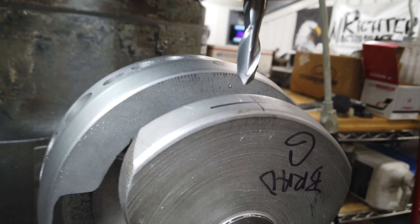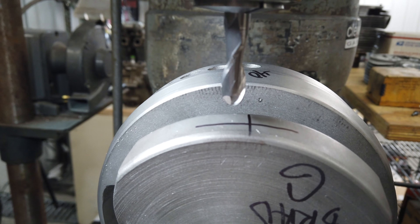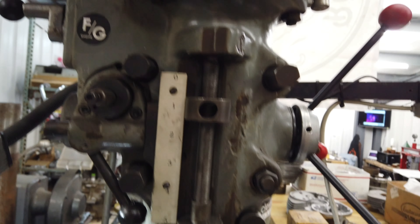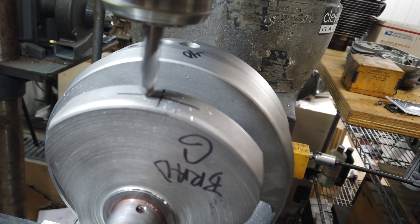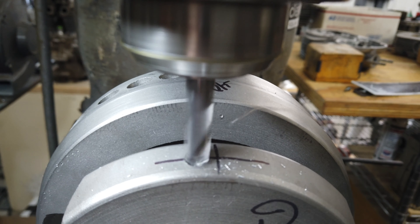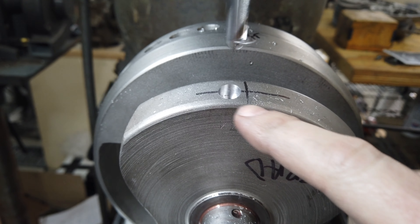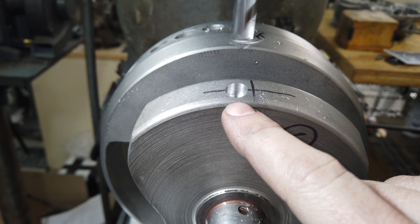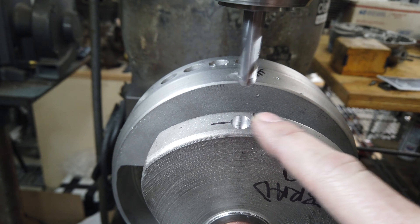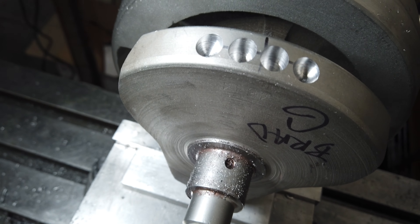I'm going to use a ball-end end mill and punch a series of holes across here. I like to use ball ends so there are no corners technically. I've said this before - I'm not a big fan of removing material, I'd rather add it, but with this crank we don't have that option. It doesn't benefit us to go too deep because the further you get toward the center the less effective the material removal is. So I'd rather do a series of dimples than one really deep one.